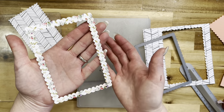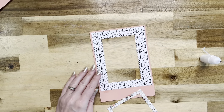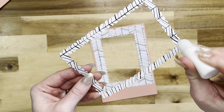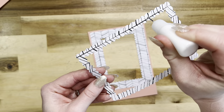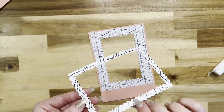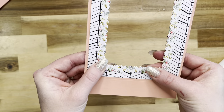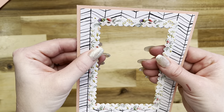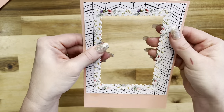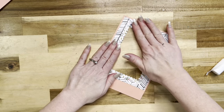Once it's all cut you will have this gorgeous frame. Now we can go ahead and glue our frame onto the base we made. I'm using my art glitter glue and putting it all the way around. Just try your very best to line up all of your little scallops so it looks lined up from both the front and the back.